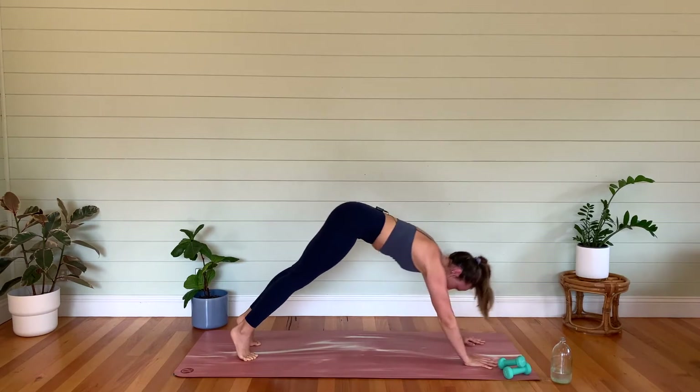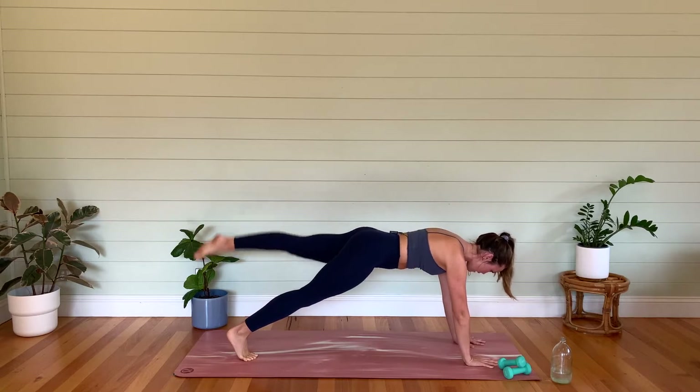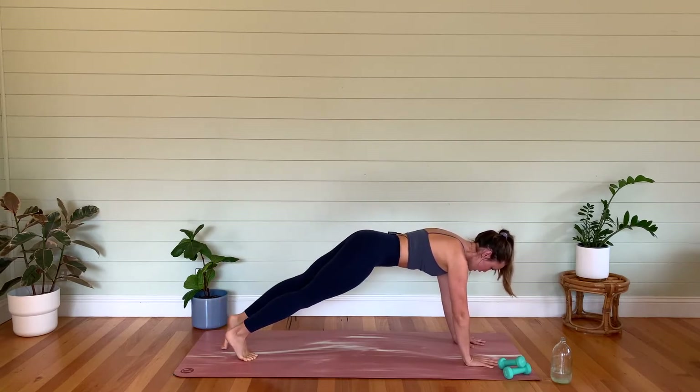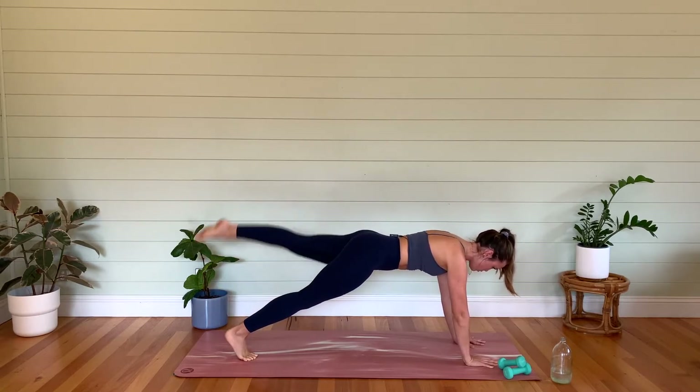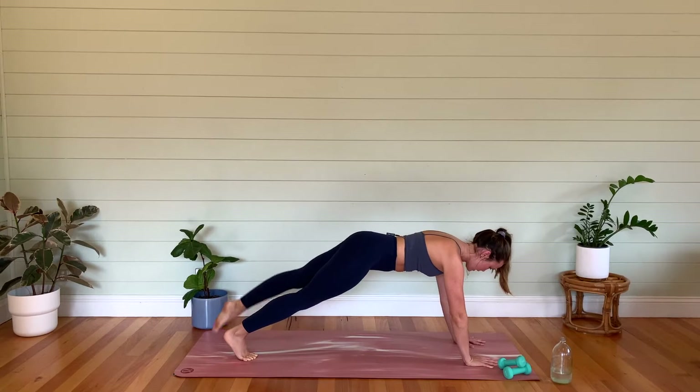Last one. Left leg up and down — mamas knees under hips. Let's go — five, four, three — point those toes — two, one. Toe taps out to the side, everyone — five, four, three, two, one.